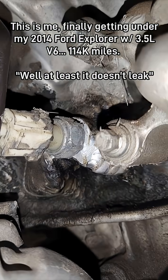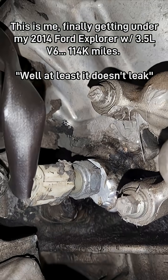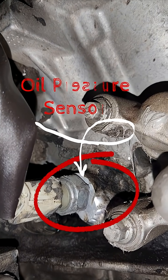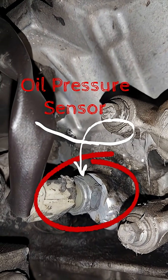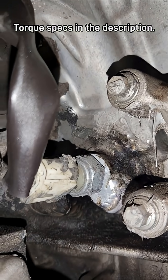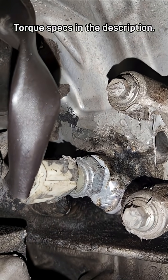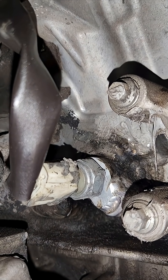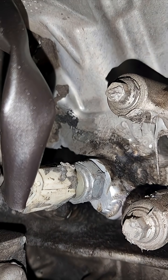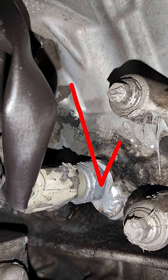This is the oil pressure sensor — it doesn't leak. We had the front end pulled off; I'll have links to the other videos below. We brought in a mobile welder who knows how to weld aluminum and he went to work on it.